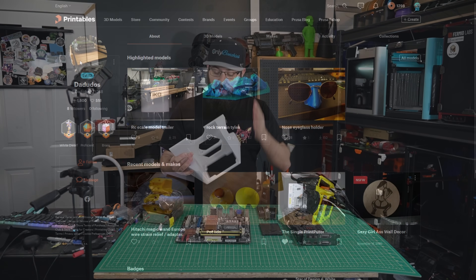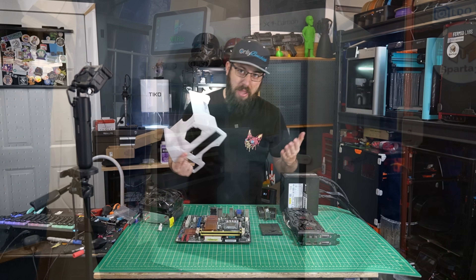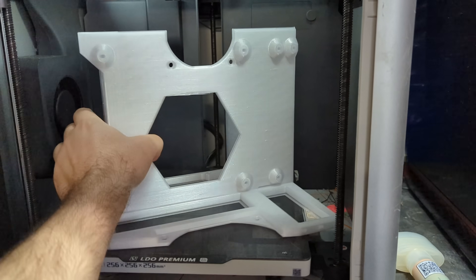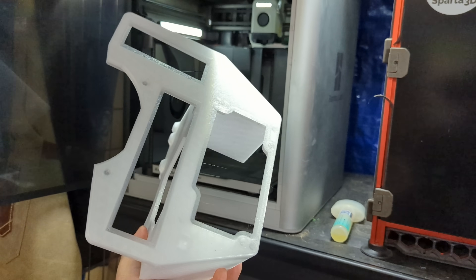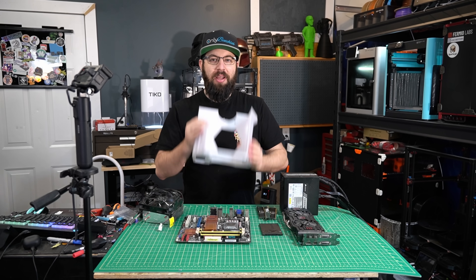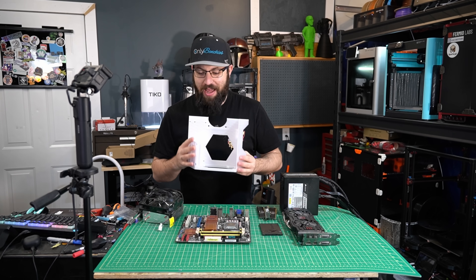This is a single piece, fully 3D printed computer case. I printed this in PETG on my Bamboo X1C. Funnily enough, this print has given me the most issues this year of anything I've printed in terms of sheer numbers of failures for a single part. This is the fourth time I've printed this case, and I'm going to show you why.